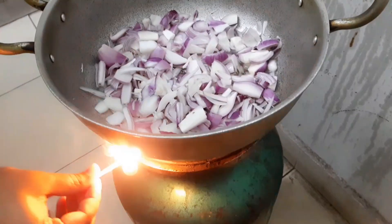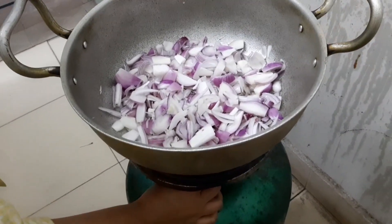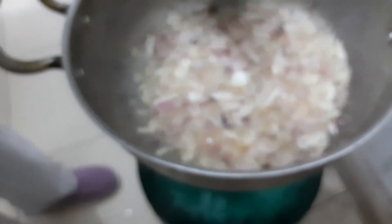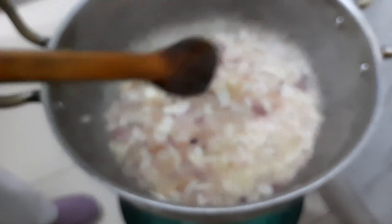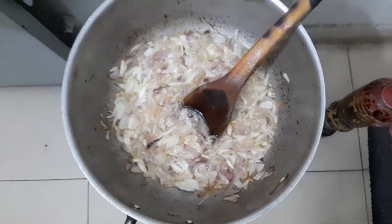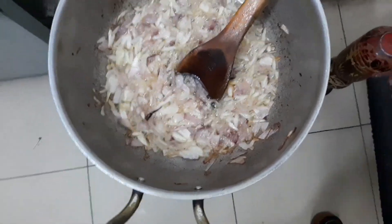We will fry the onions light brown on the slender burner. MashaAllah, the onions have started turning light brown — they are not done yet, they have just become soft. The spices are ready. MashaAllah, the onions are starting to turn light brown. Look — there are 4 to 5 onions and as needed, we have added oil.